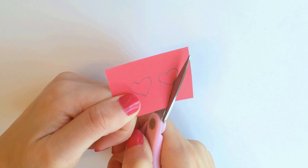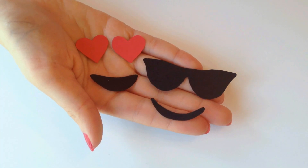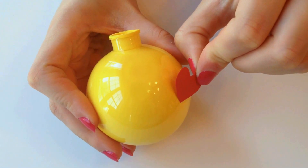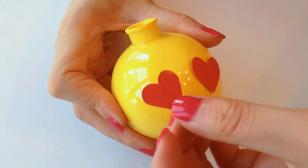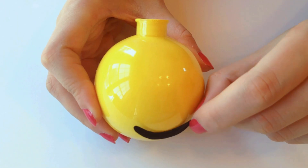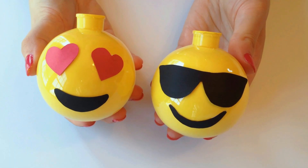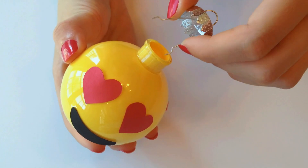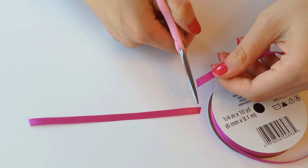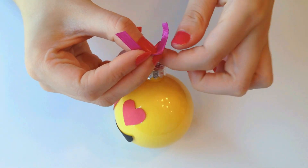Then just take some scissors and cut out all your features. Now we are ready to attach them to our ornaments. The easiest way I found to attach them was with some hot glue. Once you've finished making all your cute little emojis, you can put their tops back on. Then we're just going to cut out some small pieces of ribbon and tie them to the tops of our ornaments.